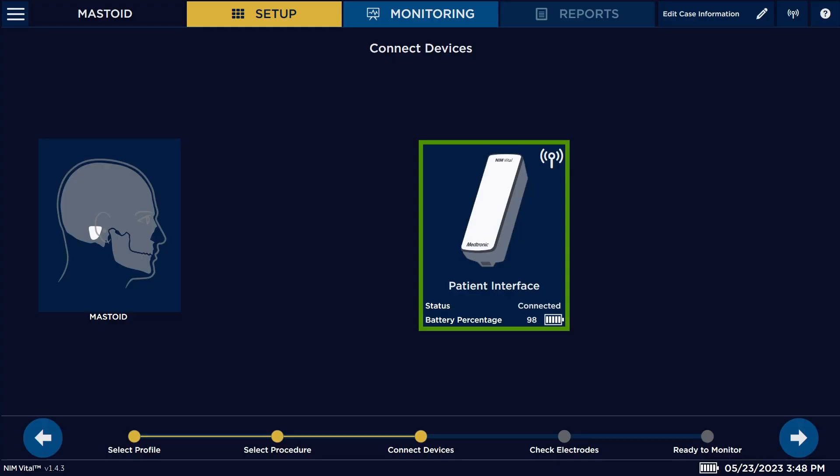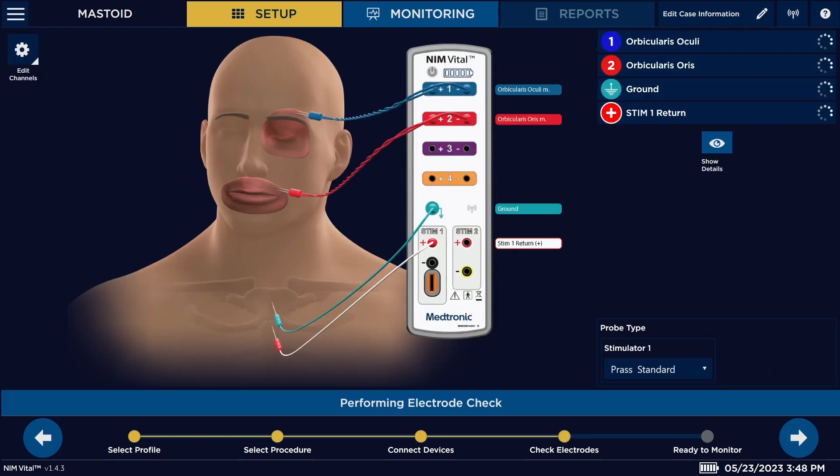Once we get to this screen here, we can proceed to the next screen using the arrow to the right. Now we're going to connect our electrodes, so we're going to bring the patient interface over to the patient.